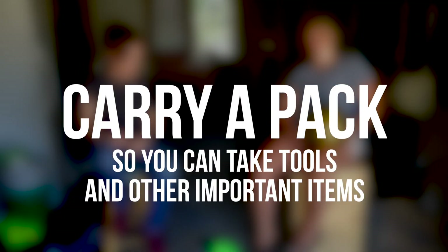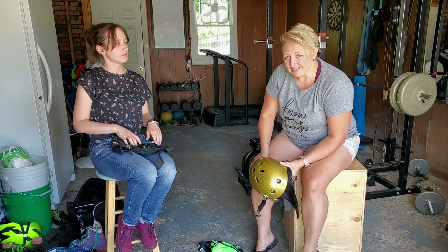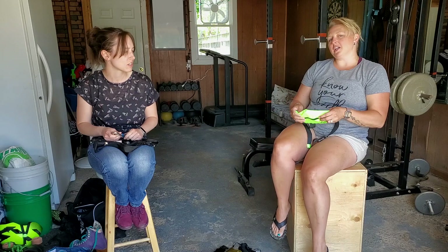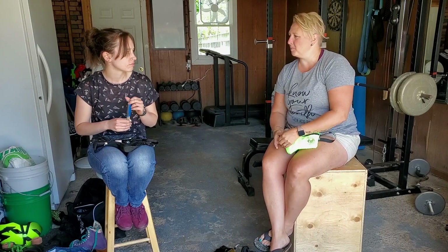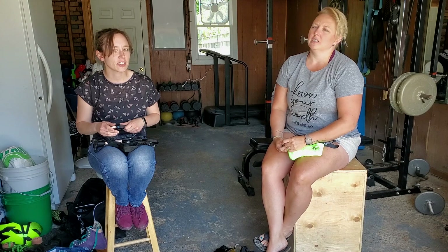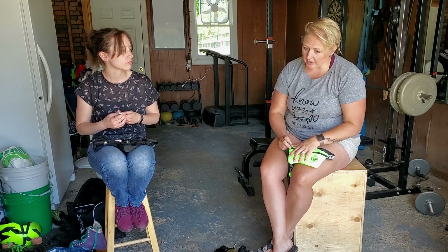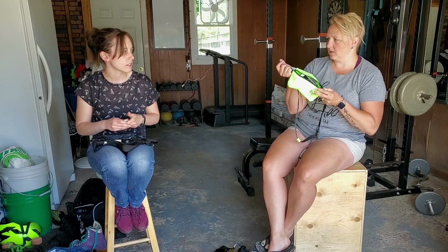Oh, fanny packs! Yes, we have those. I am a child of the 80s — fanny packs were big back then, and they are making a pretty good resurgence lately. They're kind of coming back and that's really fun. But it is great to have something — whether it's a little backpack or a fanny pack — something on you that you can keep some very important things while you're skating. It doesn't hinder your skating.